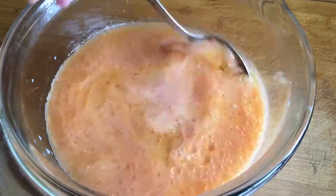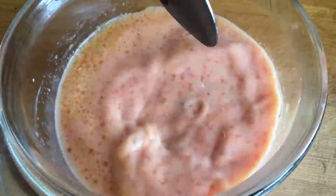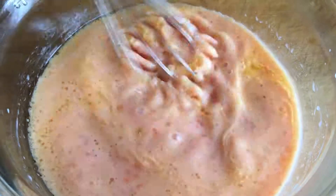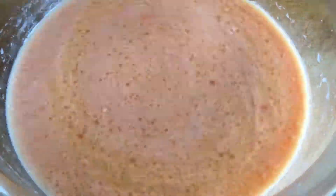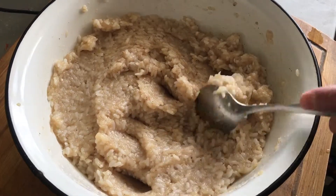Step 3: fold the cooked rice into a colander. Step 4: combine minced meat, eggs, cooked onion and rice in a bowl. Step 5: add salt and black pepper and mix everything thoroughly. The stuffing is ready.